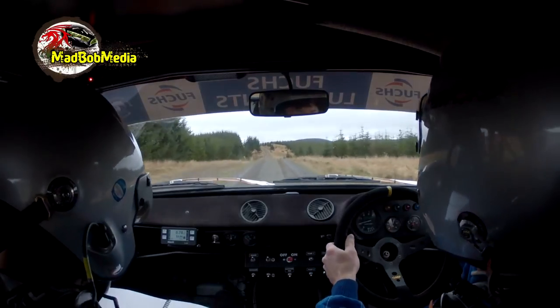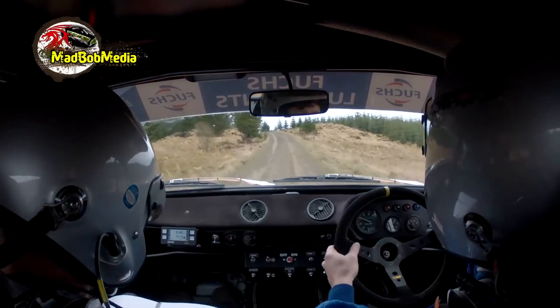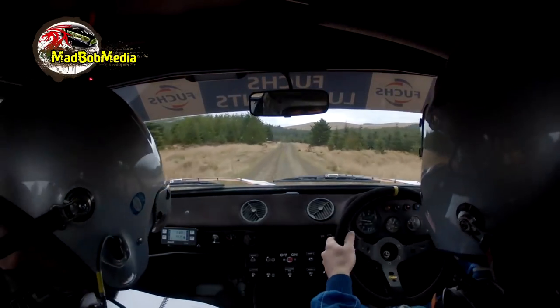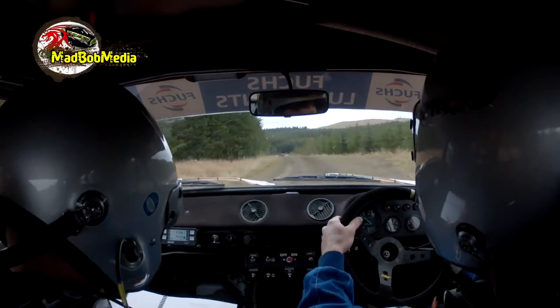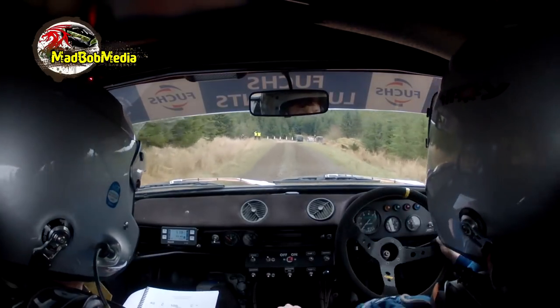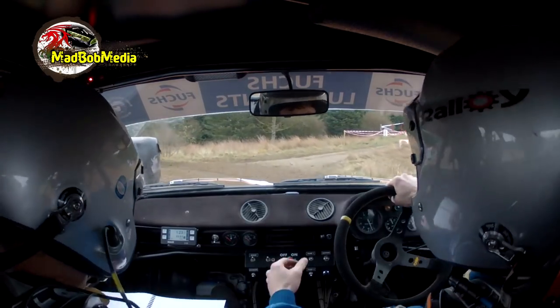2 left of a crest, caution, stay mid. And it's 170. 1 left of a flat crest, 130. Bump into chicane on right. Real slow, real slow. 40.